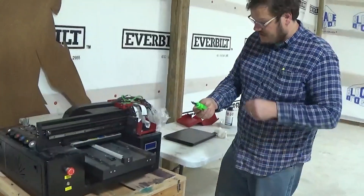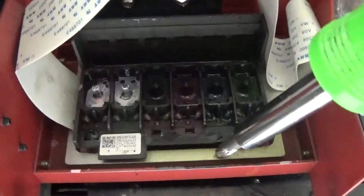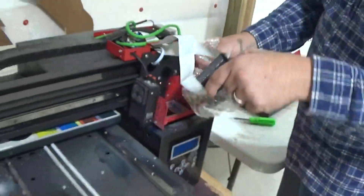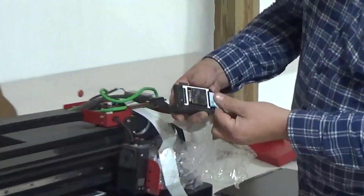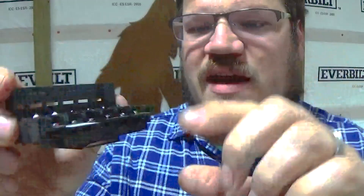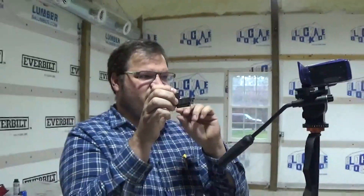A Phillips head screwdriver will be needed to take out these four screws. A lot of people make the mistake and take out this metal plate — don't take that out, just take out these four screws. Turn this upside down and take your wires out. So we have the print head here — you can see the four screws that we took out in the four corners. Whenever you replace the print head, I always suggest that you replace the ribbon cables because if they get ink on them, they can create a short in the wires or the pins.